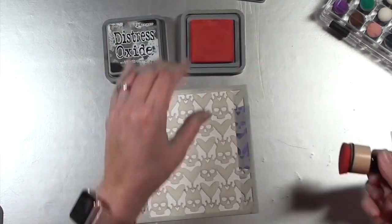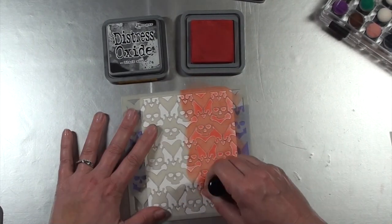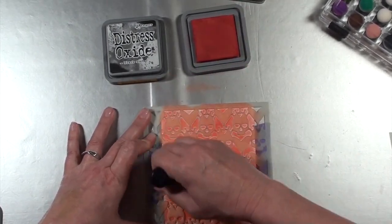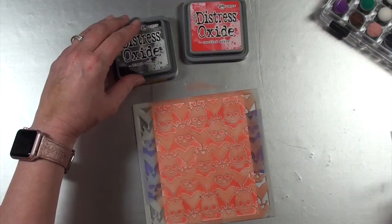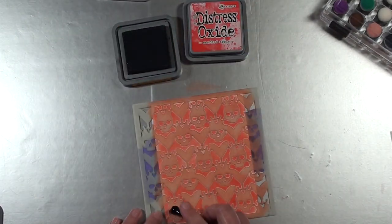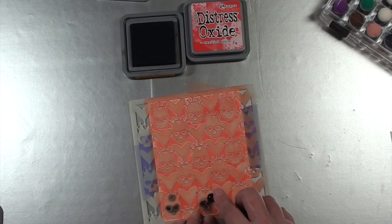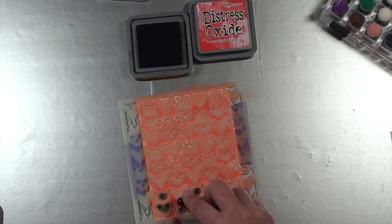The next background is going to be for the Queen of Hearts card. I started by using just an ink blending tool — this part is really quick — just adding Candied Apple all over the top of the stencil. I'm going to be using one of the brush tools, and this one has a round tip on the end, which is really helpful for getting into really tiny nooks and crannies like these little skeleton heads. I'm coloring the eye openings, the nose opening, and the little heart at the top of each one of these images.